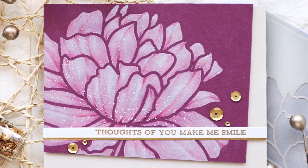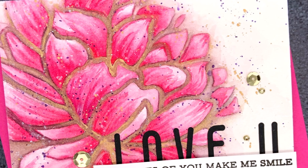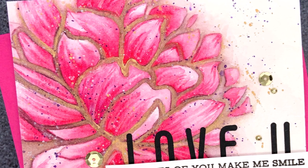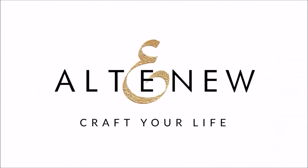All Altenew stencils are high quality and manufactured in the USA. For more information and fresh inspiration using Mega Bloom Stencil and other available products, please visit us at Altenew.com.